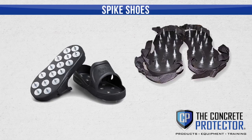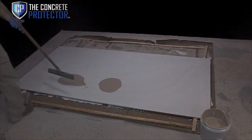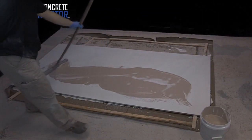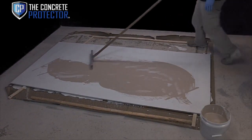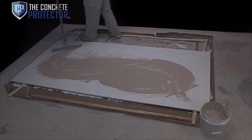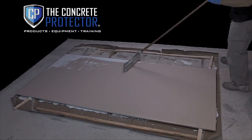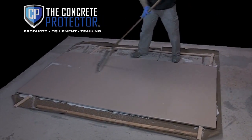While wearing spiked shoes, pour small puddles or ribbons onto the substrate. Using a 1-1/8th inch notch squeegee, spread Permaflex over the substrate. Next, using a chip brush or small 4-inch roller, apply Permaflex around the edges of walls and all other obstacles. Wet an 18-3/8th inch nap roller into the Permaflex and then back roll the material across the floor, leaving a thin even coat. Then let dry 1 to 2 hours at 70 degrees. It may take longer in cooler weather.